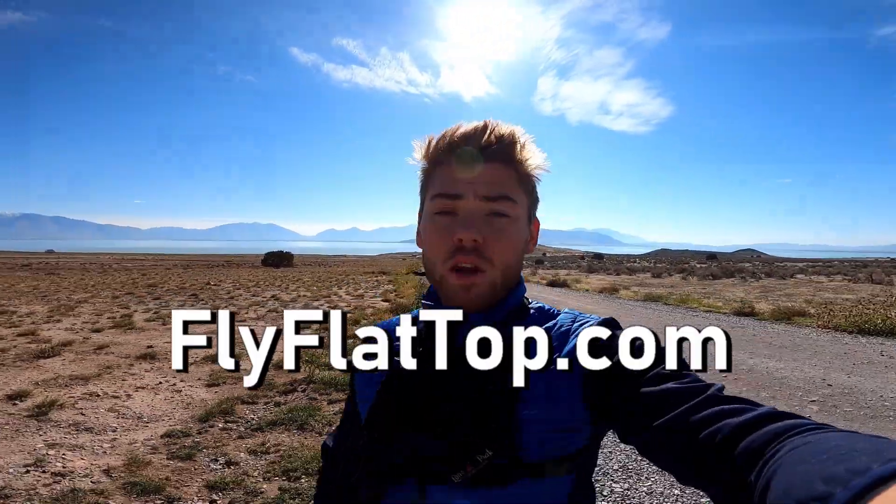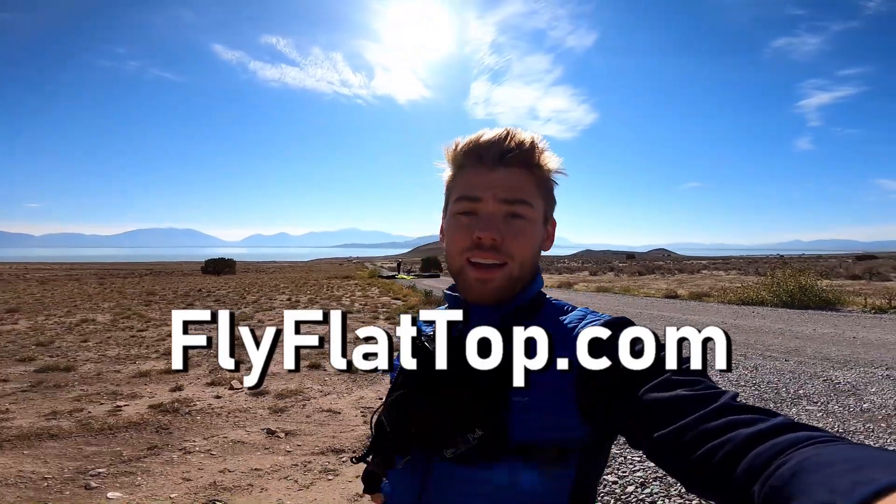We'll see you guys in the next video. If you want to learn how to fly a paramotor, go to flyflytop.com. And to the guy who just called me wanting some information — I'm about to call you back, I promise.